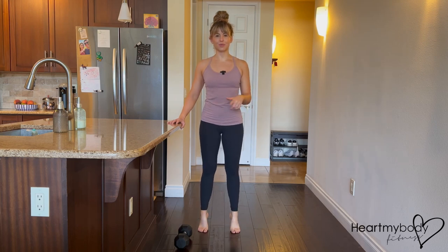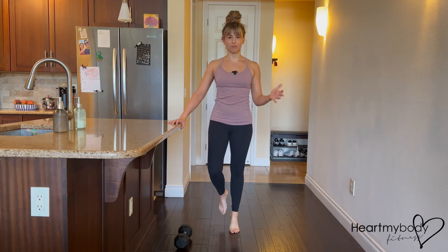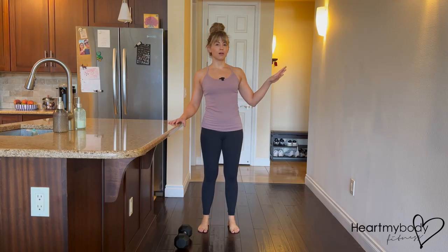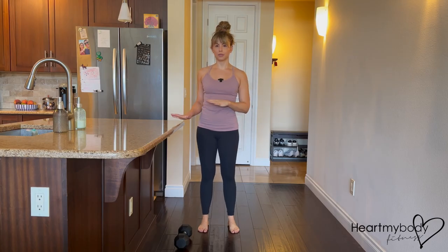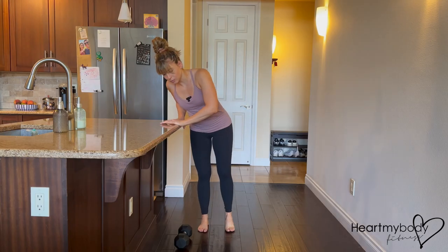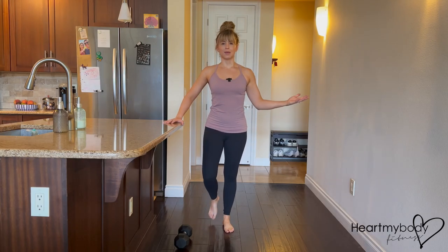Now that you've mastered the calf raise with both legs at once, we'll progress to a single leg calf raise, performing all reps on one side and then the other. I highly recommend holding on just lightly to a wall or a countertop for this exercise so that you're not having to worry about balance. It's just a light grip to help you keep that balance.